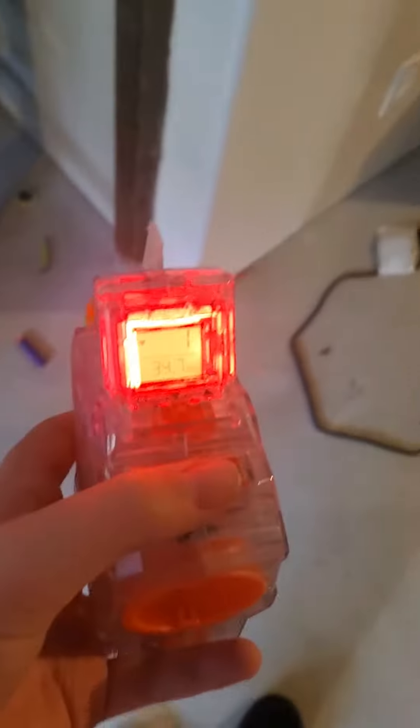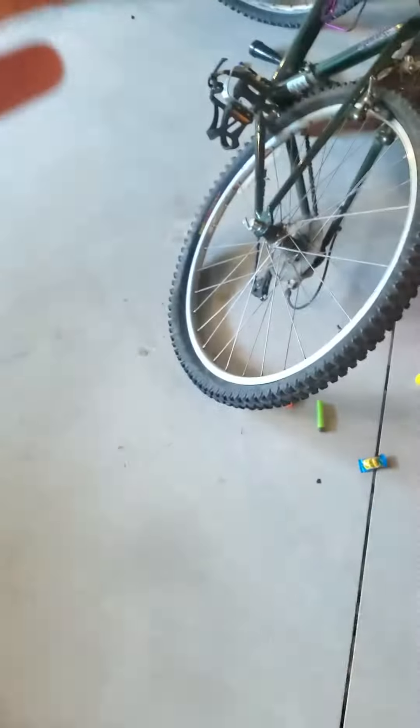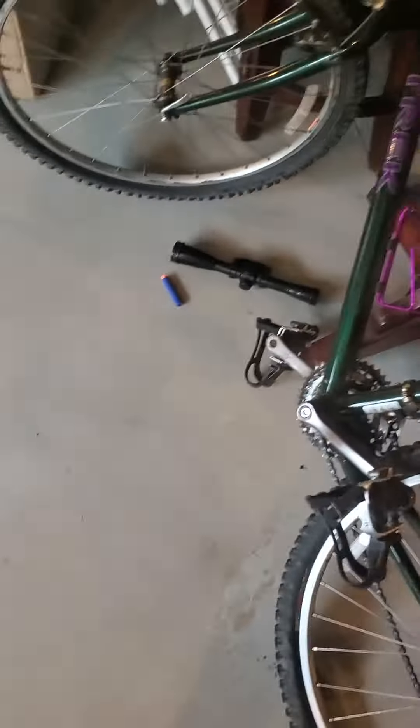I only need one dart so I'll just grab one of these off the floor. I don't really know how to position it. I accidentally turned it around — whoops, there we go. I guess I can hold it like this. All right, how am I gonna do this? Let's just do this.